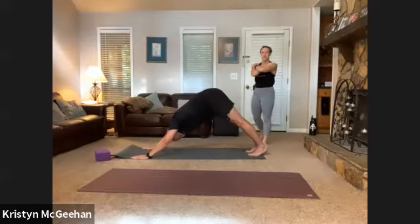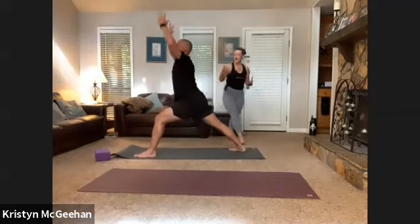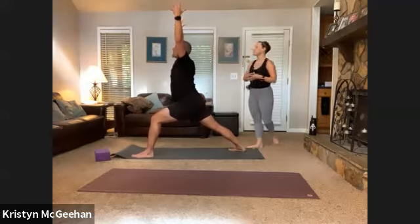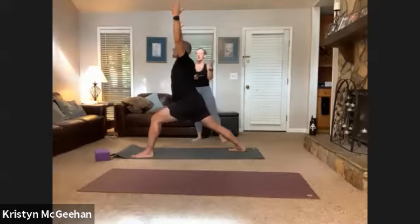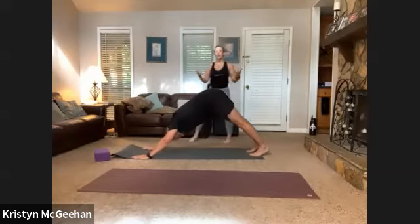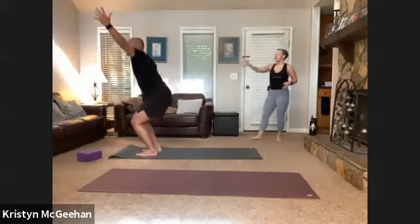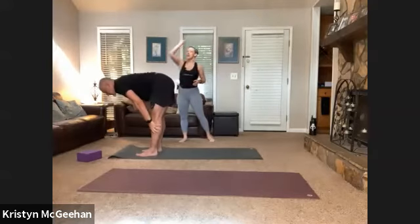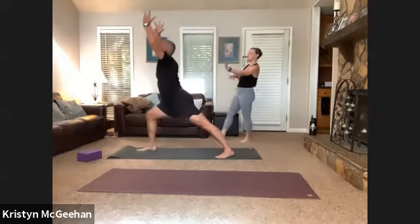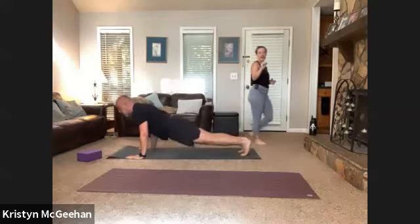Warrior one on the right — step your right foot between your hands, dial down the outer edge of your back foot, sweep both arms up to the ceiling. First round we're going slow, checking into the poses. Knee right over toes, really anchoring down the outer edge of the back foot, energy through the hands. Even a potential hint of a back bend at the top if you want it. Next exhale, plant your hands and flow back to down dog. When ready, left foot steps forward to warrior one on the left.